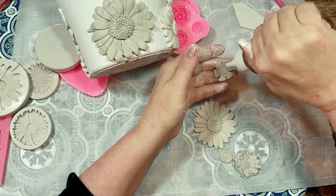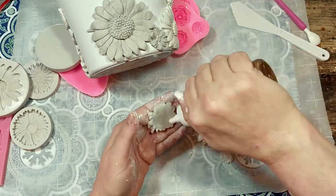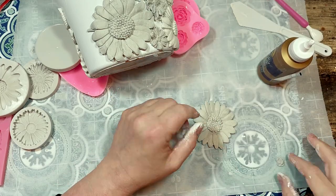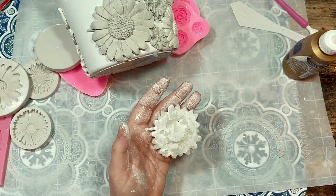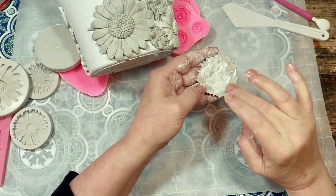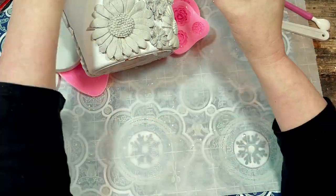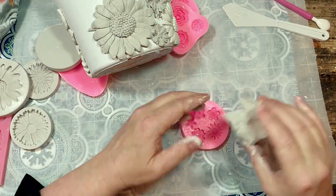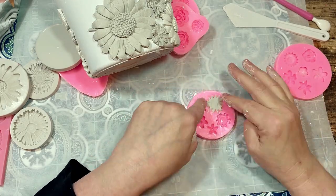Just a note: when gluing these clay embellishments to anything, especially onto a smooth surface, the clay does tend to slide down before the glue is dry because clay is fairly heavy. I find it's easier to glue your clay in sections, lay whatever you're gluing it onto as flat as possible, and then wait a few hours for the glue to set before moving on to another section.